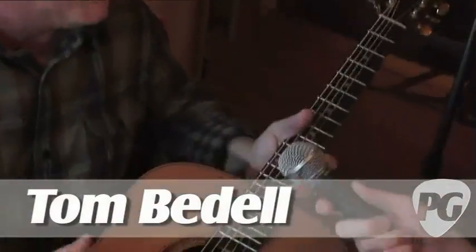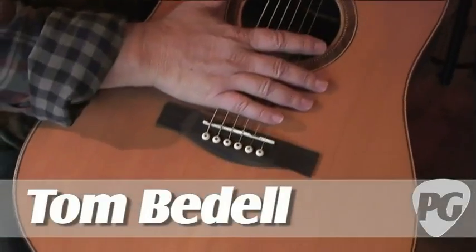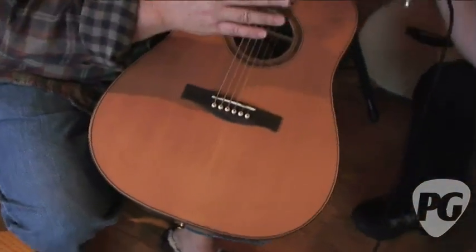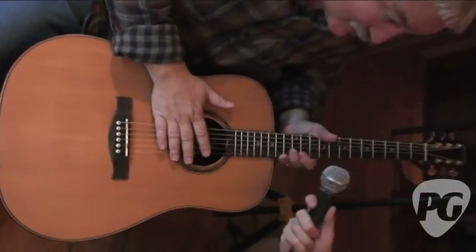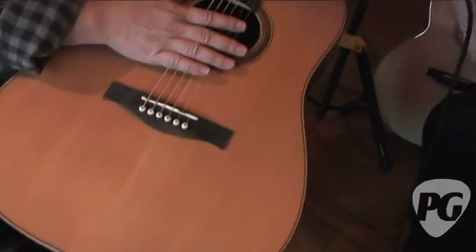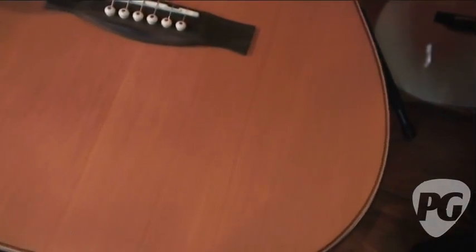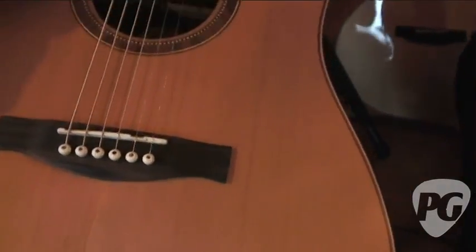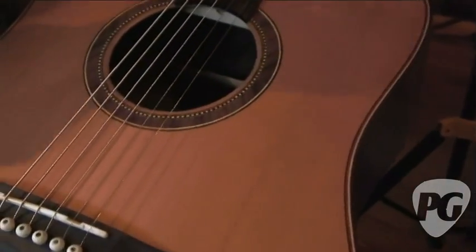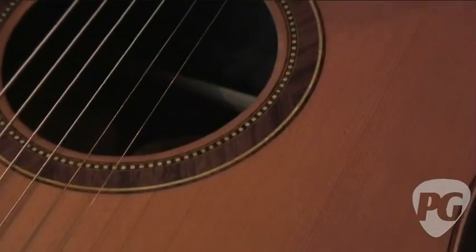You bet, Jordan. We've got two different brands of guitars that we're bringing on the market. Great Divide, which is at the affordable, more volume level of guitar. And then Bedell guitars, which are positioned with absolutely 100% all solid wood, no laminates whatsoever. And I'll go over with you all the attention to detail that's gone into the Bedell guitars.